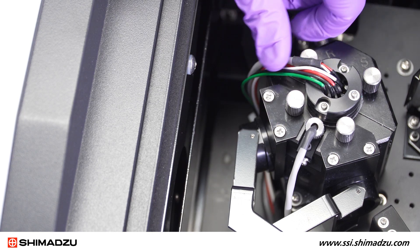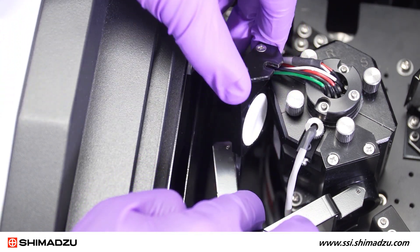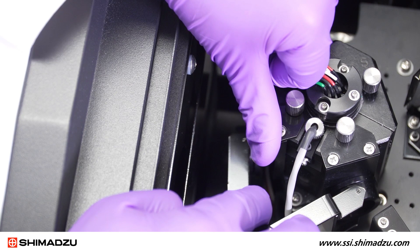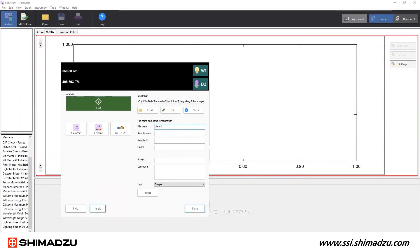If you are using barium sulfate as your baseline material, take the white plates provided and insert into both the sample and reference positions of the integrating sphere. Verify the proper file name for your sample has been selected, then select the baseline measurement button.